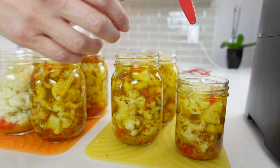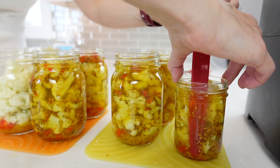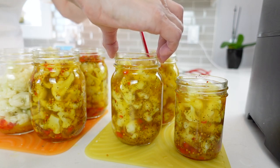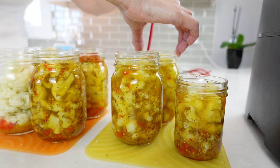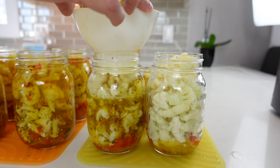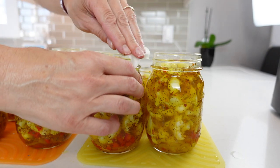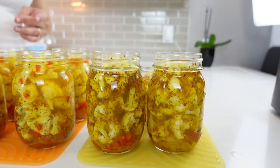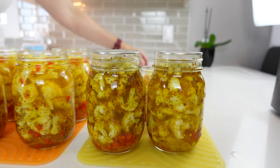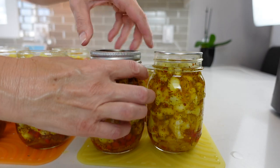While we're waiting for that extra batch of brine to heat up and simmer, I'm going to de-bubble these jars so that when the brine is done all we'll have to do is readjust the liquid, wipe off the tops, and put our caps on. We are back with our new batch of brine to backfill these last two bottles. Always wipe down the rims of your jars to make sure nothing is stopping your cap from sealing. You no longer need to sterilize or boil your caps — just make sure they're clean, place them on top, then put your rings on fingertip tight.